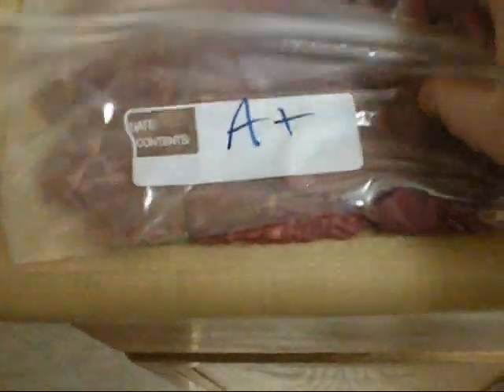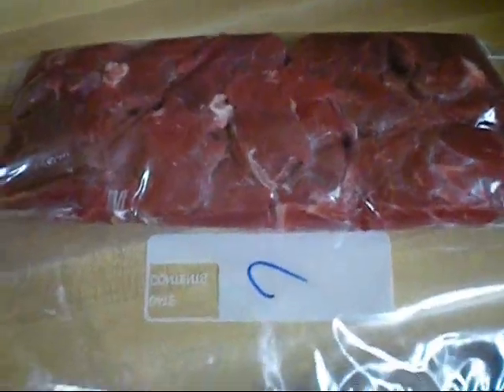Here's all my bags of meat ready for the freezer. Here's my A-plus cuts — nice filet mignon from the center portion of the tenderloin. And here's my C-bag; this is meat that I'll use for stewing or beef kebabs. So that's how I prepare a whole beef tenderloin.